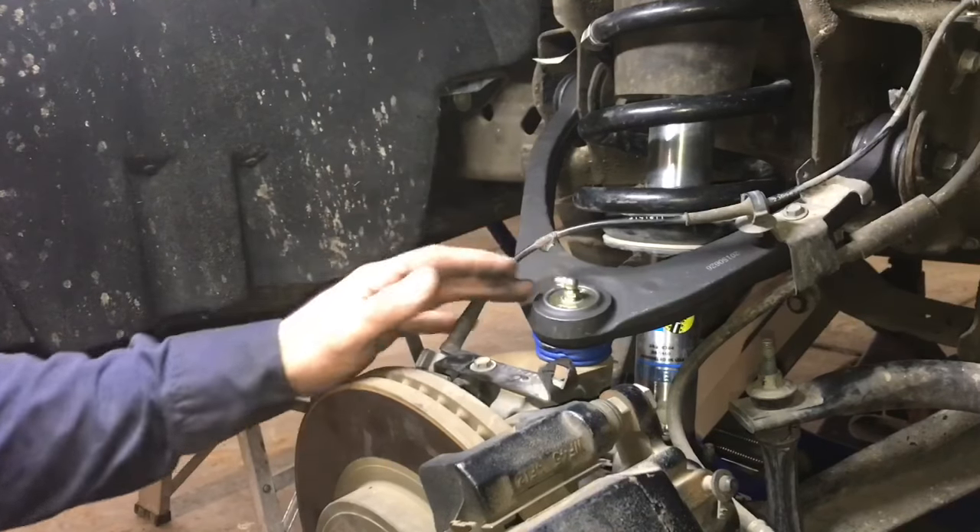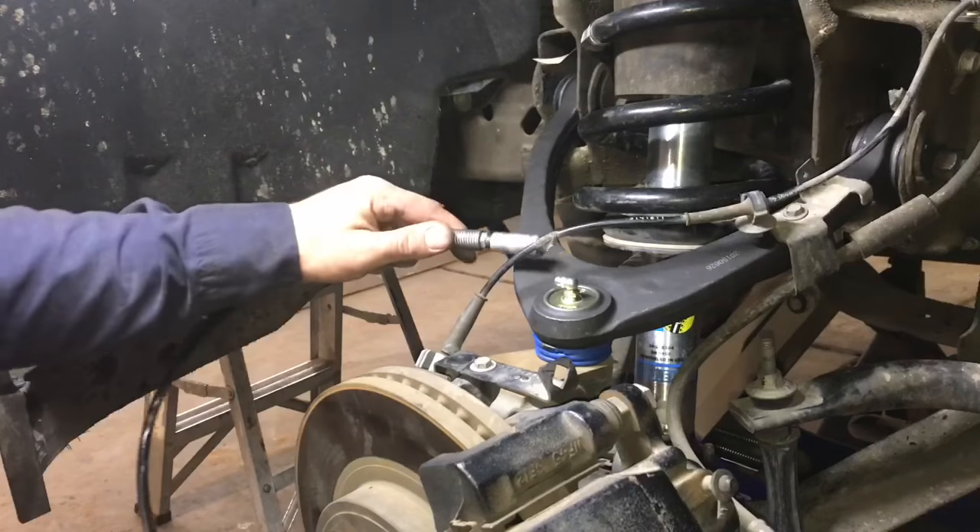The last thing to do is go ahead and grease our new ball joint. Just a couple squirts of grease should be sufficient.